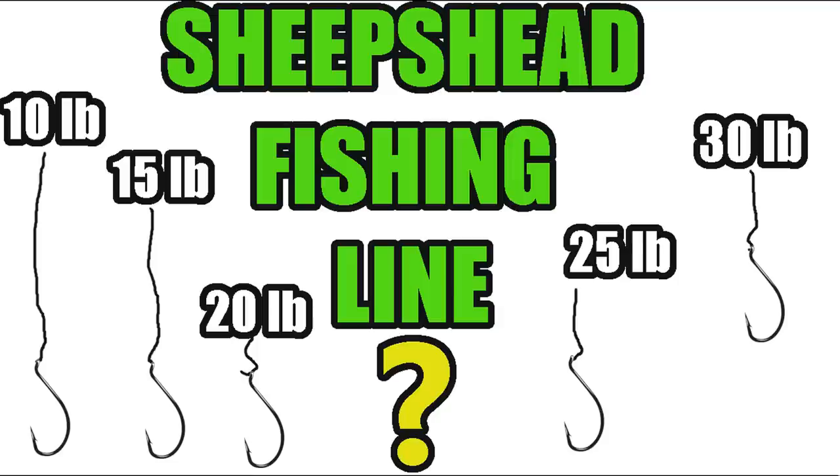I also have a video on sheep's head fishing lines. I like to use 15, 20, or 25 lb test monofilament leader. Sometimes I'll just use a reel rigged straight with 15 lb test monofilament so I don't have to keep retying leaders when I get broken off. Anywhere up to 25 lb test is fine depending on where you're fishing — some guys use even heavier around heavy structure. Sheep's head typically fight straight up and down.